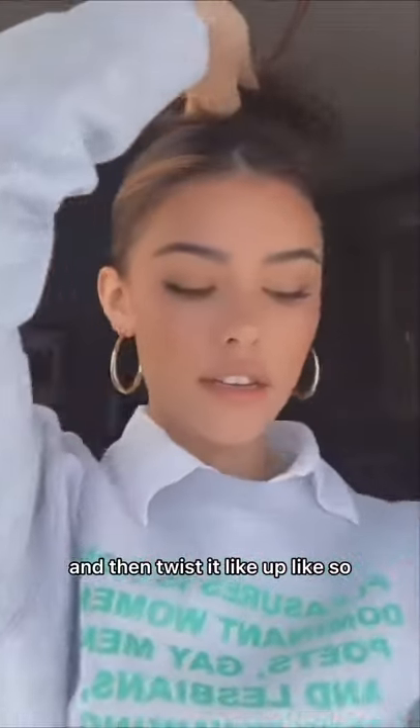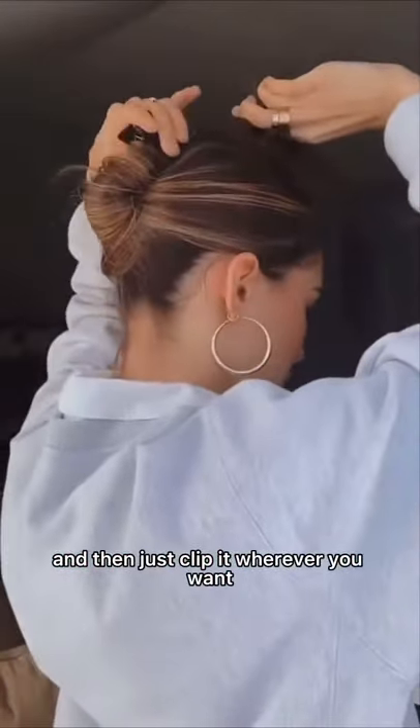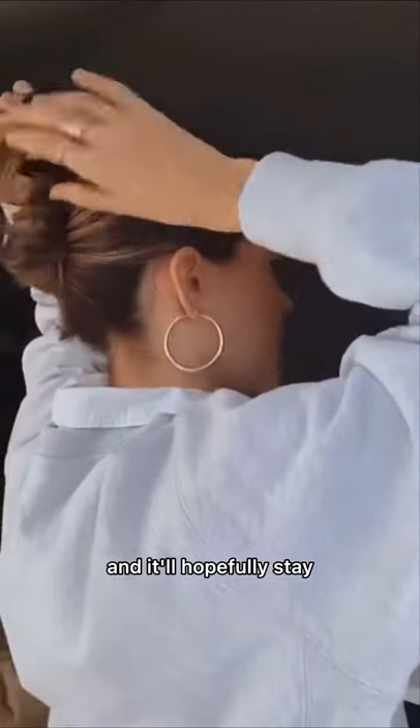And then twist it up like so, and then just clip it wherever you want, and it'll hopefully stay.